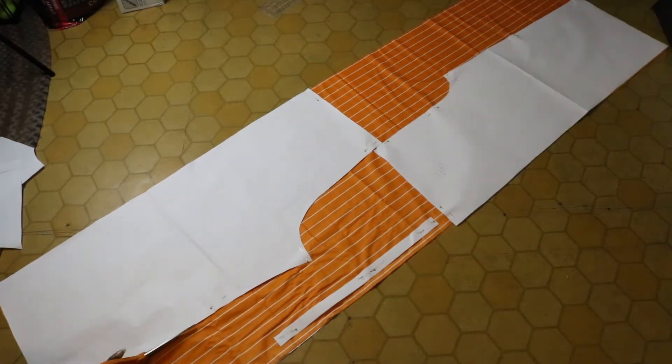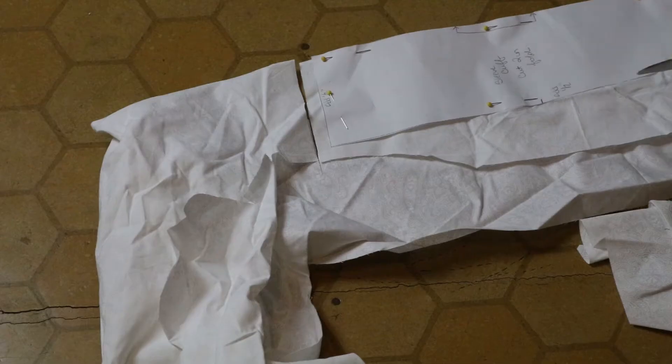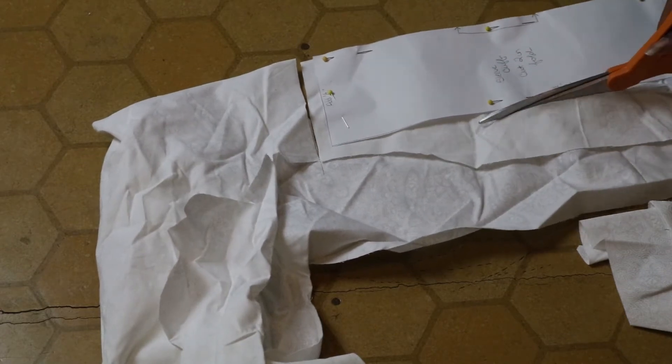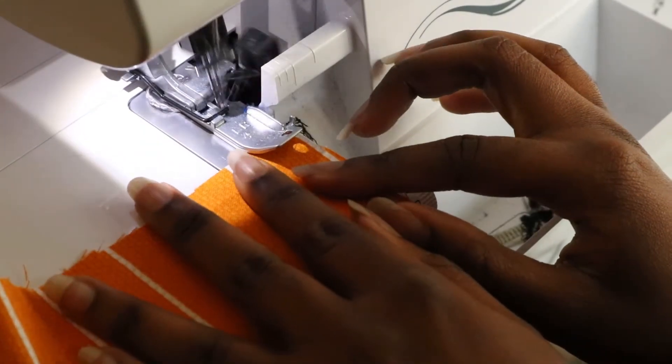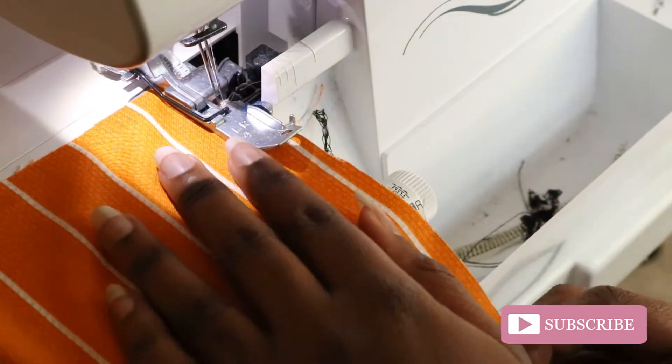Once you have your pattern placed, pin and cut. Repeat for your contrasting fabric. Before sewing, I always serge my pieces. This way I don't have to worry about raw edges later on.